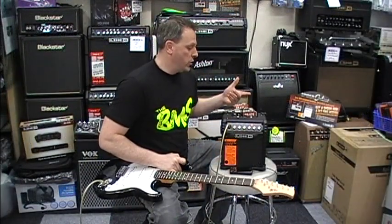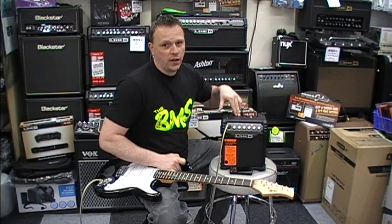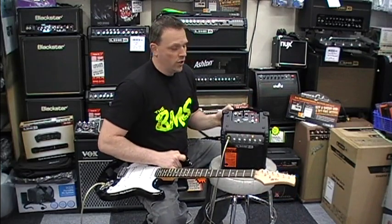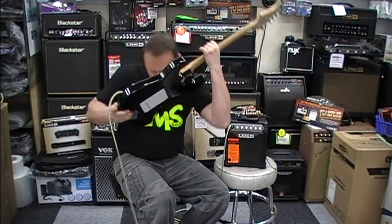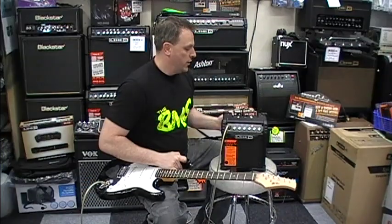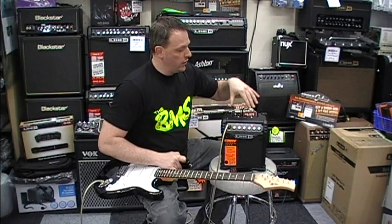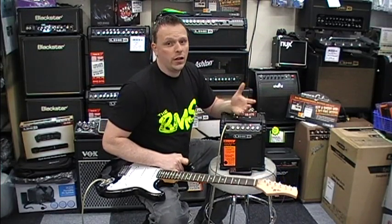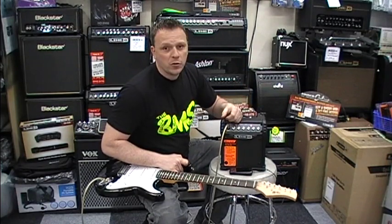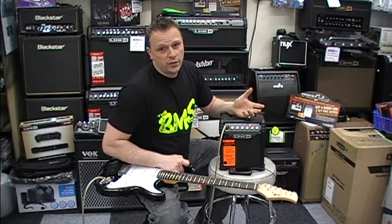On the top of the amp you've got the option of this effect style or this effect style. You can have any one of these effects combined with any one of those effects and run them both at the same time if you like. Store them on one of your preset options, or if you don't like them, just try a different one.